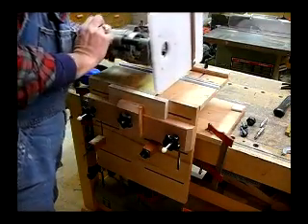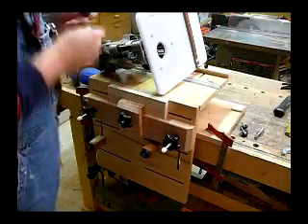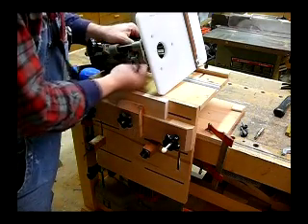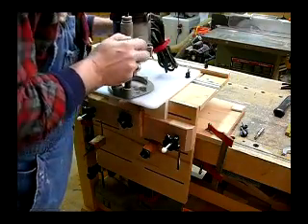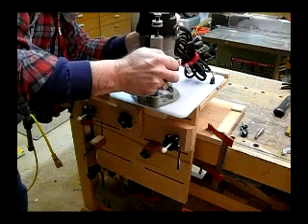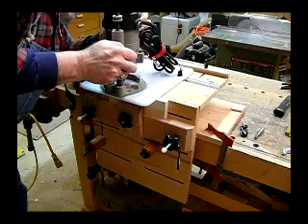Now we can test that fit using our centering bit on our router. This just needs to be hand tightened — it doesn't need to be tightened with a wrench. Now drop it down on the walls and see if it's in the center. Looks good.